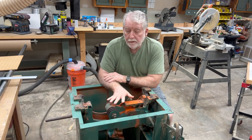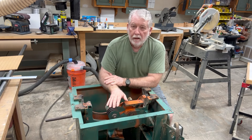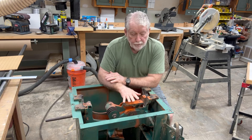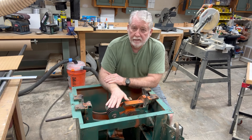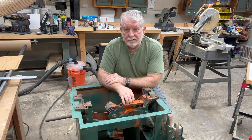Now this is an old Model 66 Powermatic table saw. The only good thing about it, from doing the research and reading, is that basically nothing was changed on this saw for close to 50 years, which I find rather remarkable in itself.